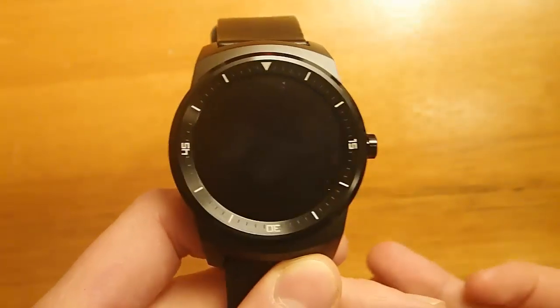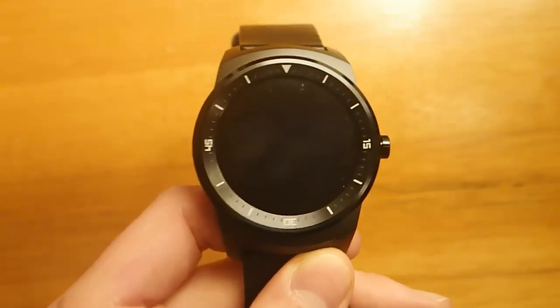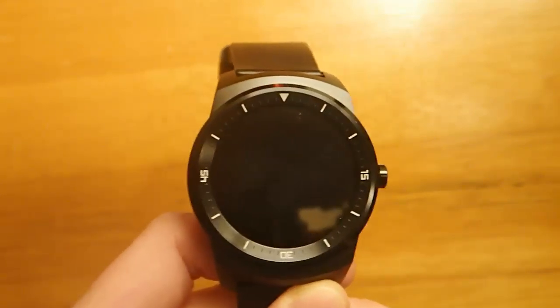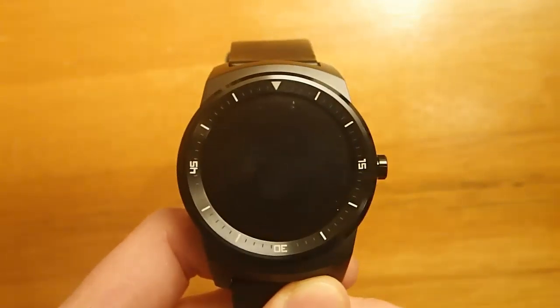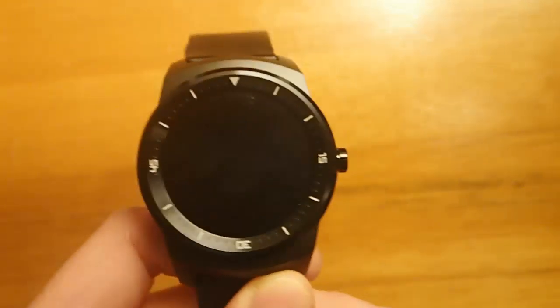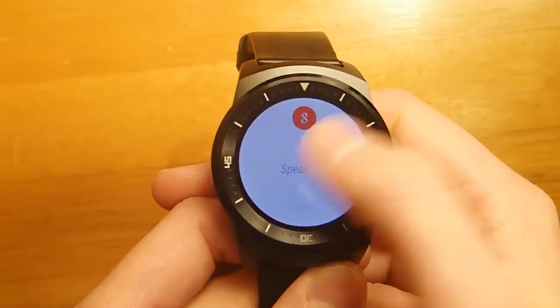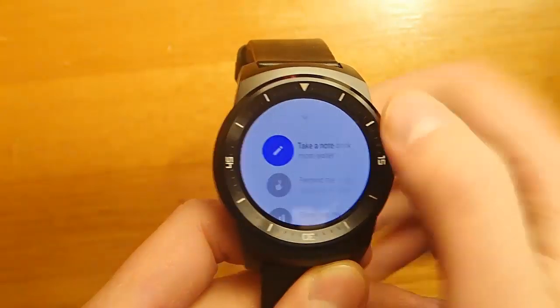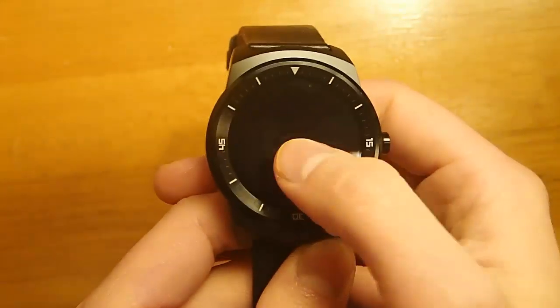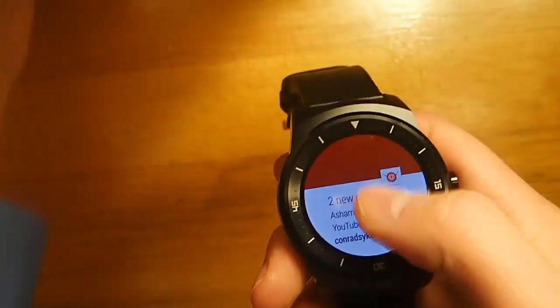When you're in a movie theater or in a meeting and you don't want your watch to be disturbing, Void Watchface is actually really useful. You can't beat it on battery saving. And it's better than turning off your watch because you're still able to access all of your watch functions, but your watch face is just completely gone, which is really nice.